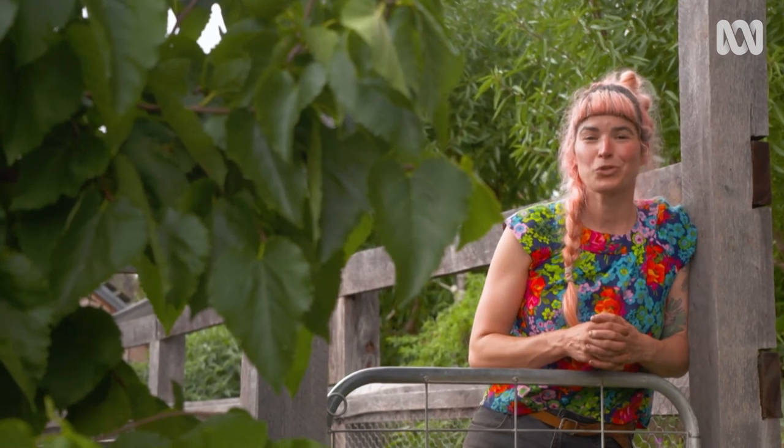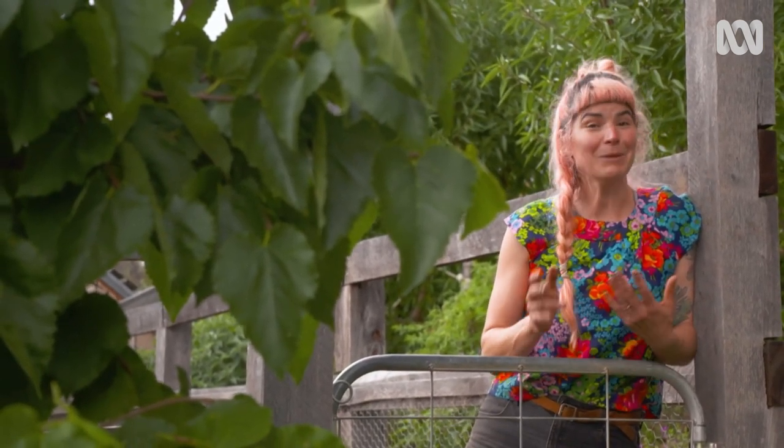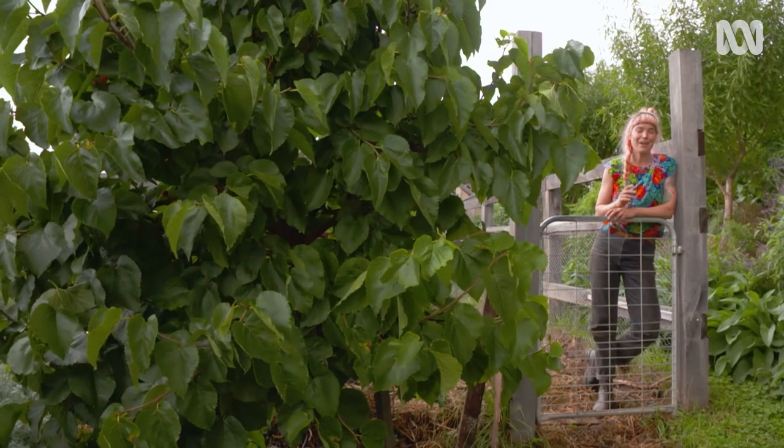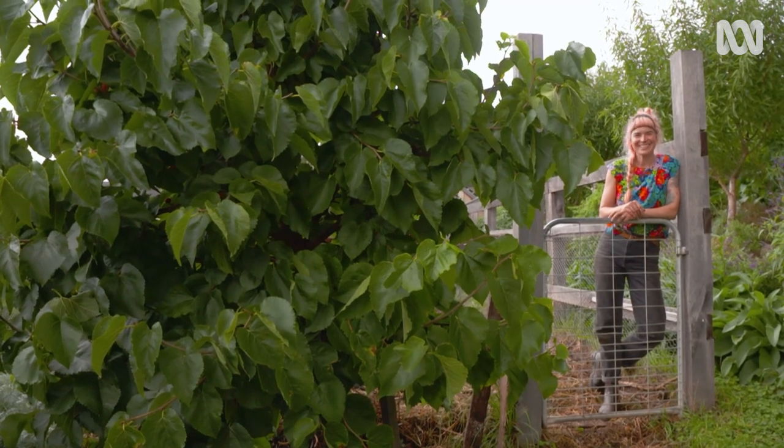And if you just like less tree mass to manage, you can always choose a dwarf or semi-dwarf cultivar. They're great for small pots or big gardens, easier to manage and easier to net.